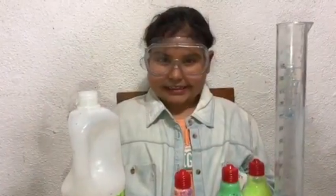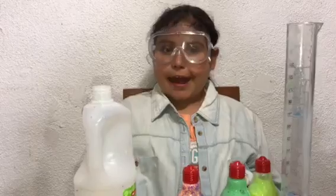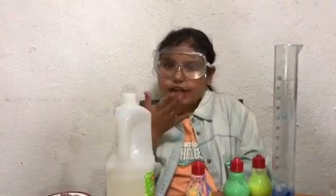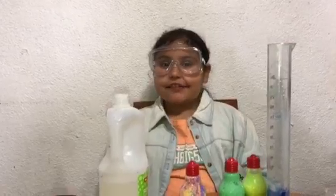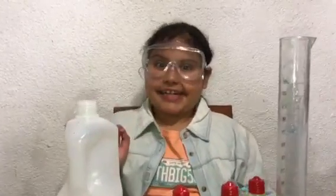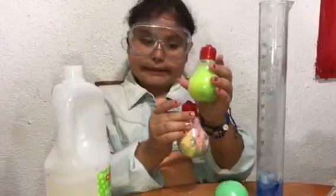I'm gonna start creating different slimes and stuff for you guys in my science lab. Bye! Don't forget to like, subscribe and share, and make sure you hit that notification bell so you won't miss the sacred ingredients. Bye! I mostly like this one — so colorful!